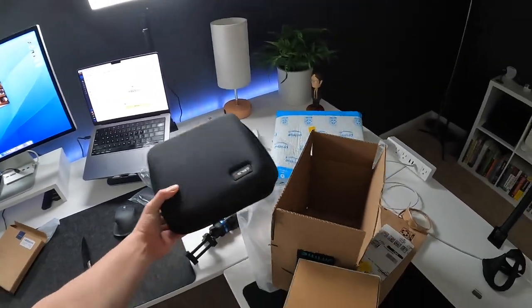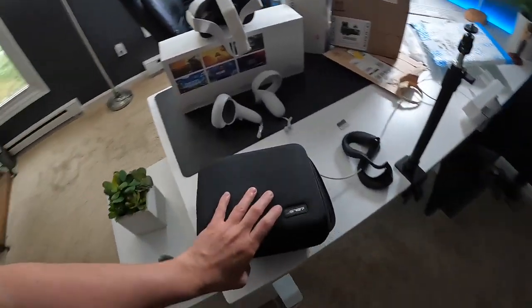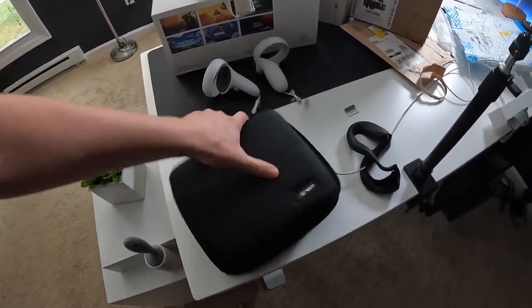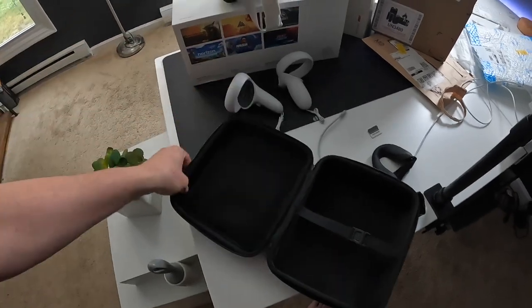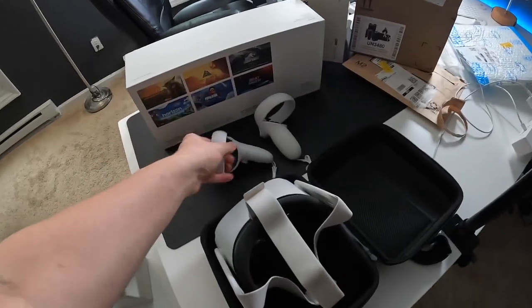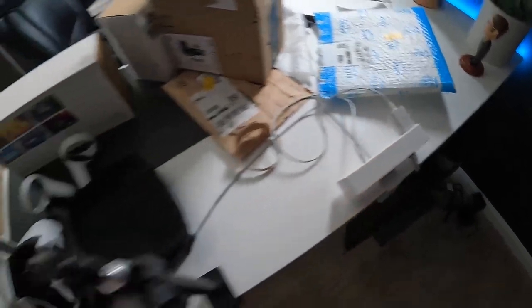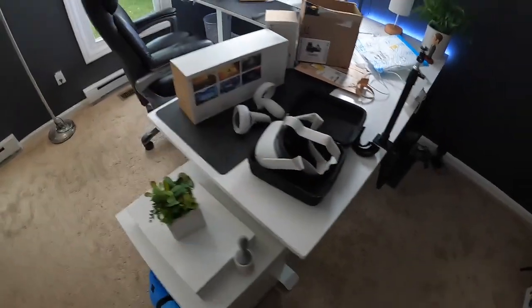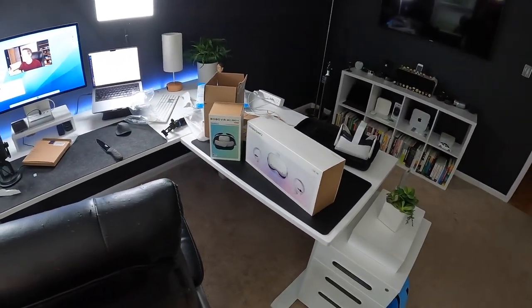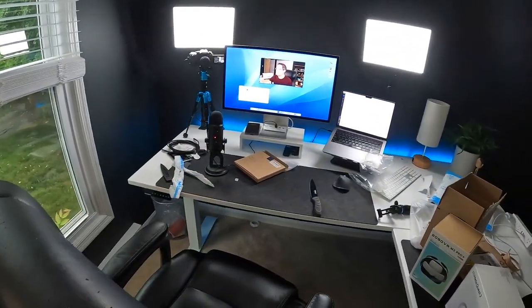And I got myself a cheap $20 carrying case. Yes, $20 is cheap because there are much more premium cases out there, but I figured I could get something incredibly basic. It holds the Meta Quest 2, the controllers, and I can even put some cables in there — such as the link cable or the included power adapter. I'll definitely be using this for Driftwood. I cannot wait to see my family try out VR for the first time. Also got a link cable, some microfiber cloths, and some lens covers.